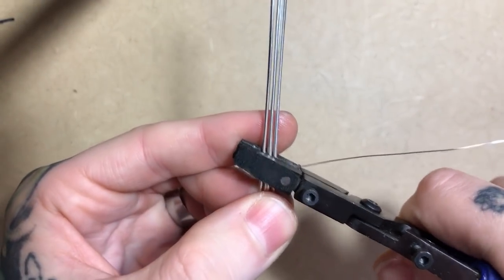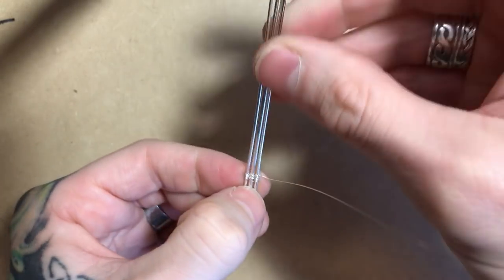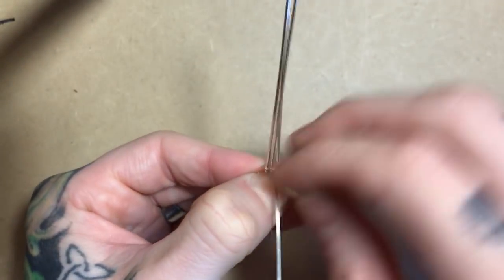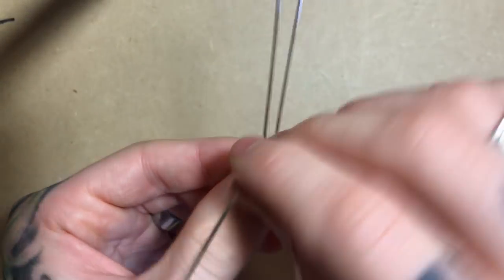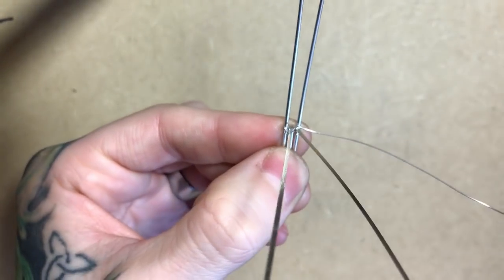I want to go ahead and flatten it to make sure everything sits nice inside its coil, and then I'm going to take the center two half rounds, bend them straight out of the weave so I can weave just between my two half rounds from there.